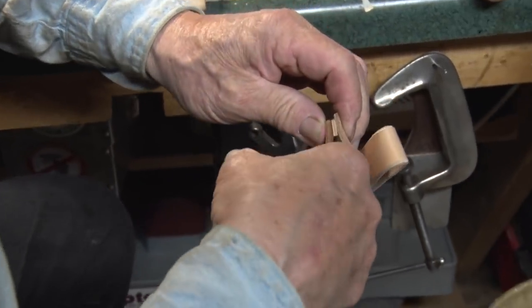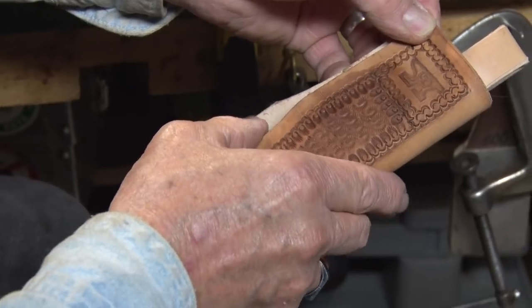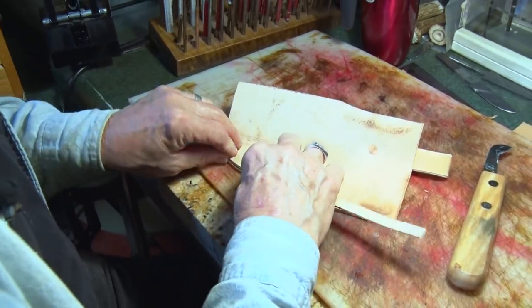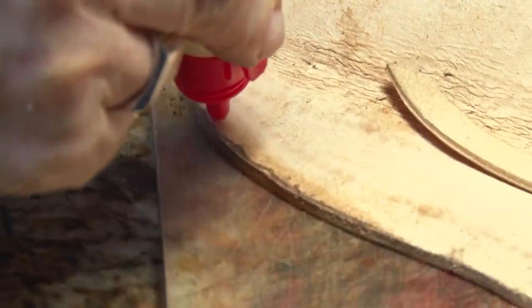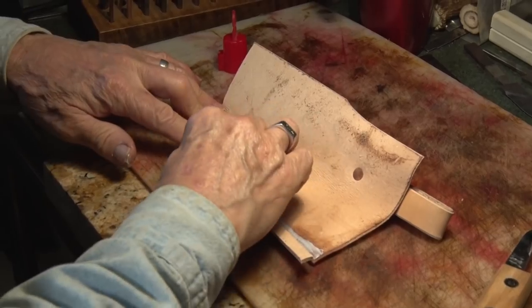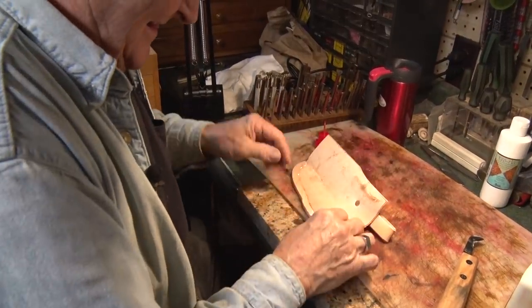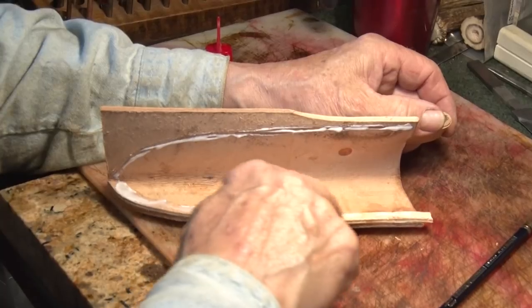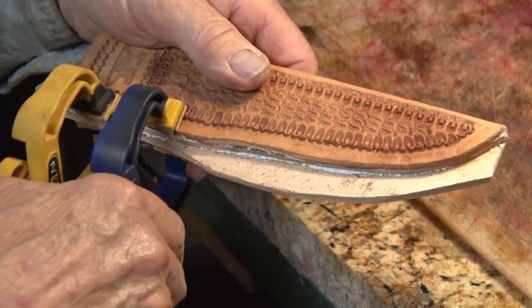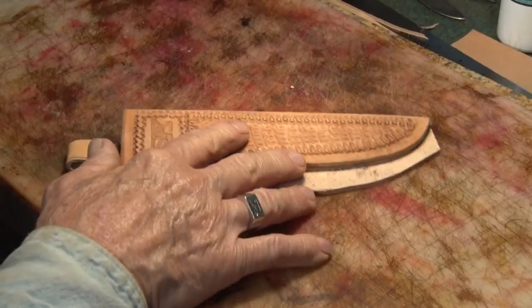Now I'll cut the piece that goes in between the two sides. When we finally put it together, it'll be sandwiched in there so that when you put the knife in, you won't be cutting into the stitching — you'll be cutting into that leather instead. Try not to get any glue on any leather you want to dye, because it makes it rough. I put a little piece of buckskin inside the jaws of the clamp so it won't mar the leather when I clamp it together. We'll leave this set for a half hour.